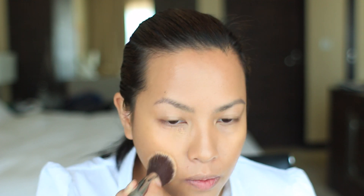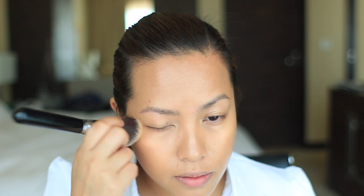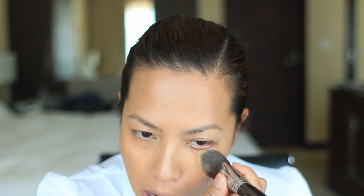I've got dark circles because I didn't get much sleep — we were up watching The Theory of Everything, and then The Internship was on TV so we ended up watching that too. I'm dragging the foundation down to even it out since my neck is lighter than my face.